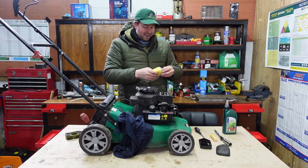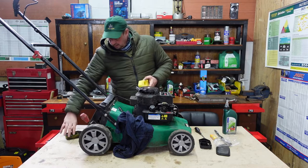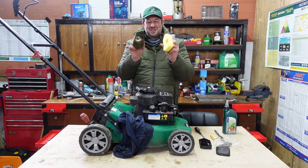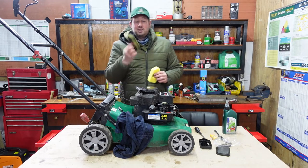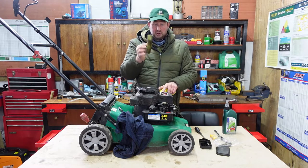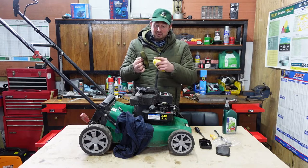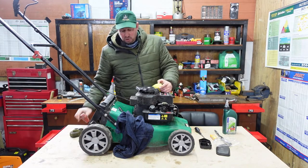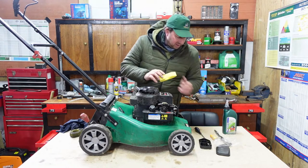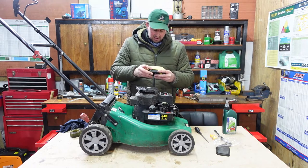We'll get the new air filter and open that up. You can certainly see a bit of difference between those two — just a bit of difference. So that's going to cause a problem. That old one is choked up with fuel, oil and whatever else — dirt and grime. So it's not going to be sucking clean air through there; it's going to be so hard to suck through. You're like trying to suck air through a wet sponge — it's just not going to work very well. So with a new air filter, that should hopefully give us a fighting chance at getting it up and running.